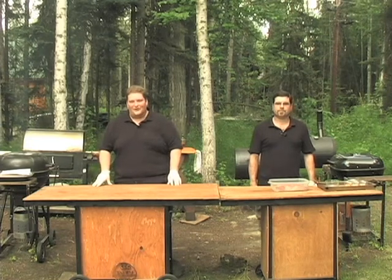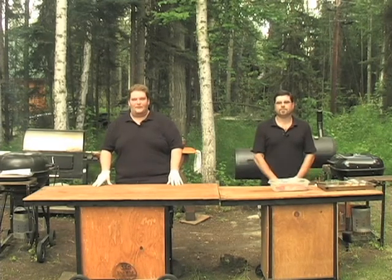Hi folks and welcome to the show. Tonight we're going to be doing a bone-in beef roast. This starts with a dry rub. Tom's going to show you how that's done.